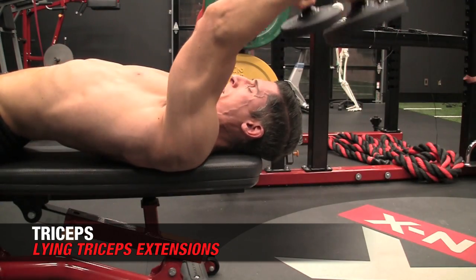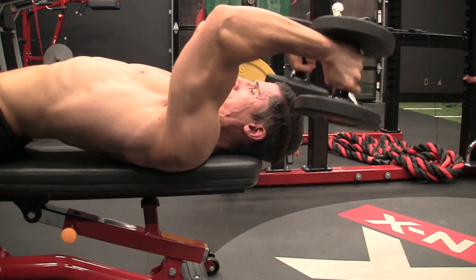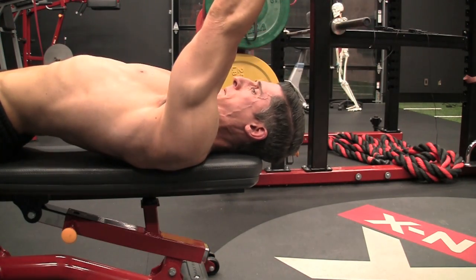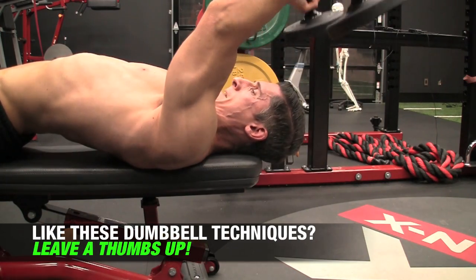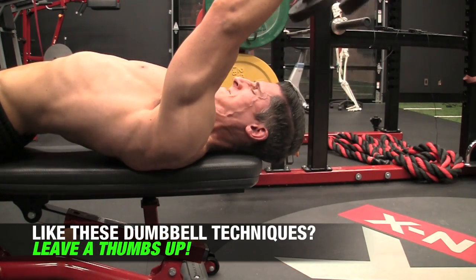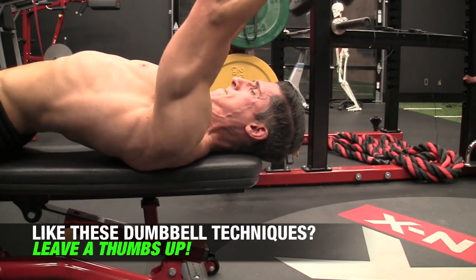The next thing I can do is a dumbbell lying tricep extension, done the same exact way with 1½ reps. Again, I make this 30 pound weight heavier – something I might normally do with 45s or 50s – but by doing 1½ reps I can make those weights feel a lot heavier and target the triceps a lot harder with that lighter weight.